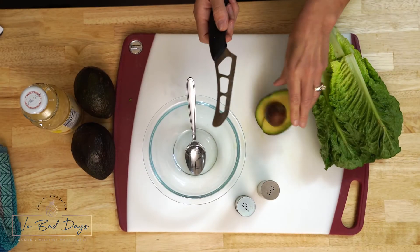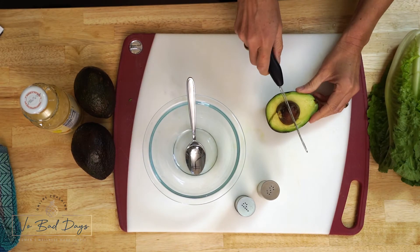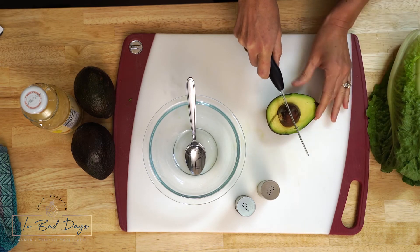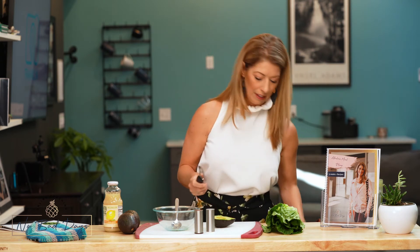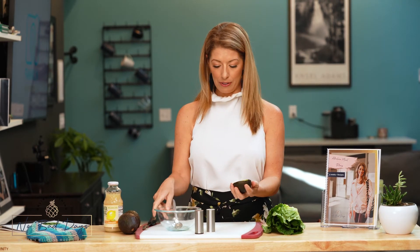I kept the pit in here because it helps preserve the avocado a little bit more. One way to take that pit out is to take your knife and just press down into the center, then twist — and that pulls it right out. Then you can throw the pit away and you're ready to scoop out your avocado.